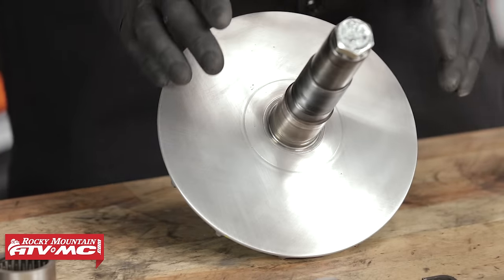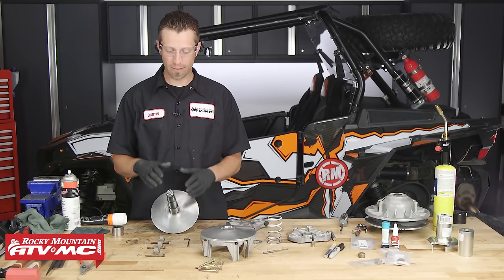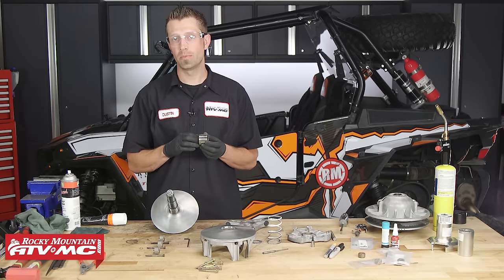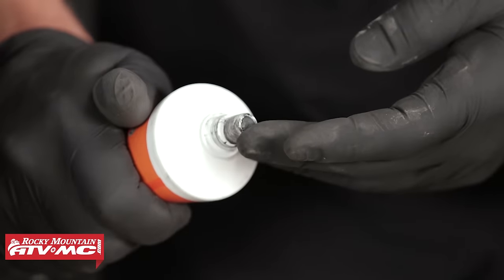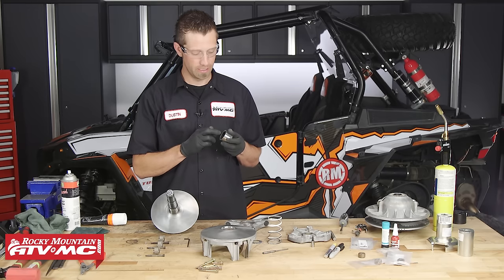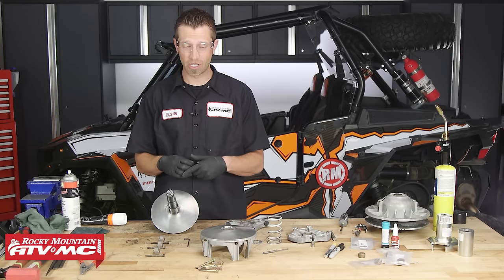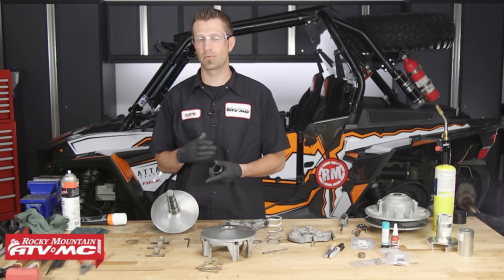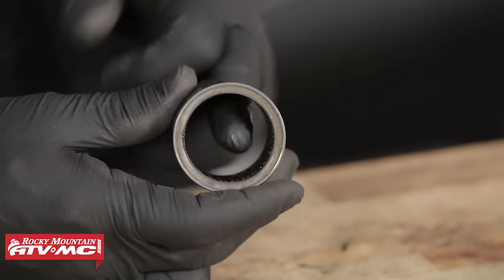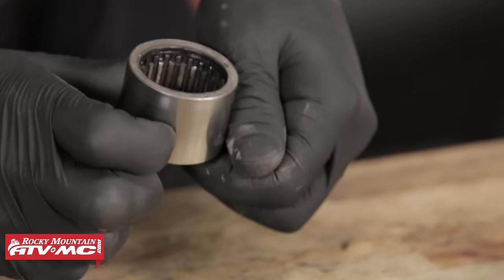Now that we've got our clutch sheave faces surfaced with the Scotch-Brite, we can move on to servicing the needle bearing. When it comes to the needle bearing, we want to apply some grease, but a very, very small amount — just enough to lightly coat the needles inside of the bearing. If we use too much grease, it will come out of the bearing, coat the sheaves, and your belt will slip right away. If you feel you've got a little too much grease inside, wipe out the excess with your fingers.